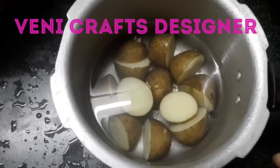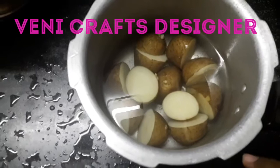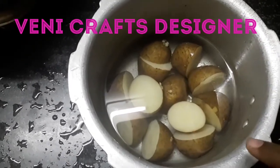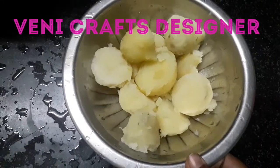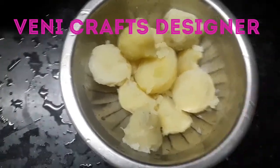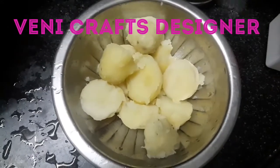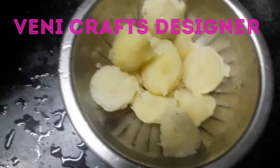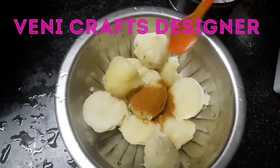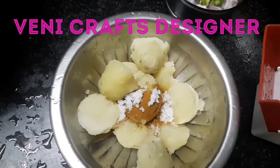After having a good scoop, I will open the cooker. Let's add some potatoes in the pot and 1 teaspoon of salt.